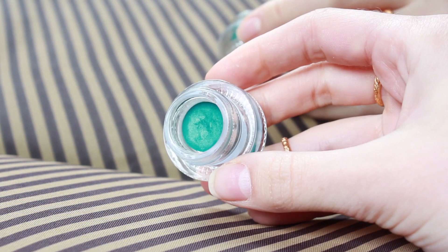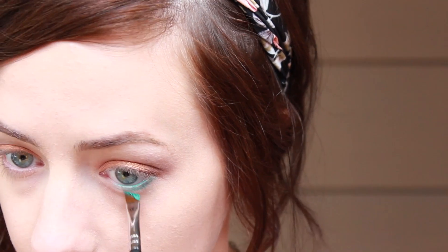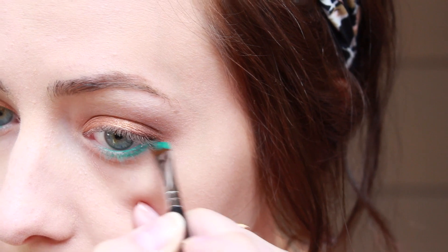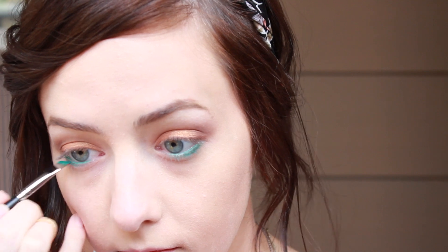Now for my favorite part of the entire look — I'm going to use a gel liner by NYX and apply it directly onto my waterline. I'm also going to smudge it into my lashes and along the outer half of my bottom lash line. I want this to look very intense, but I'll use my finger to smooth out the edges and make it look a little bit softer.